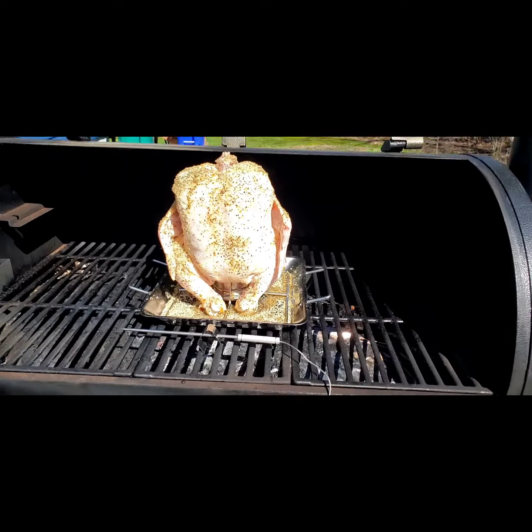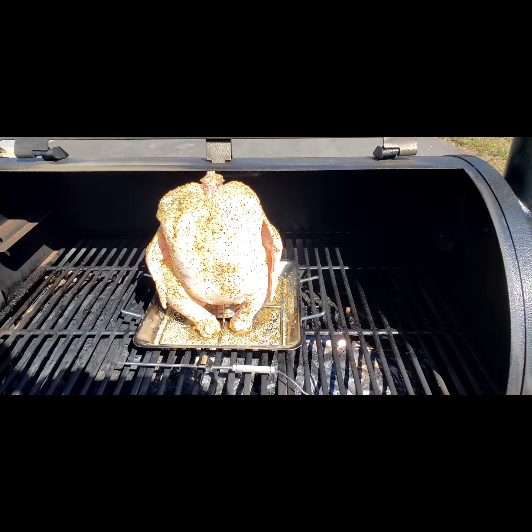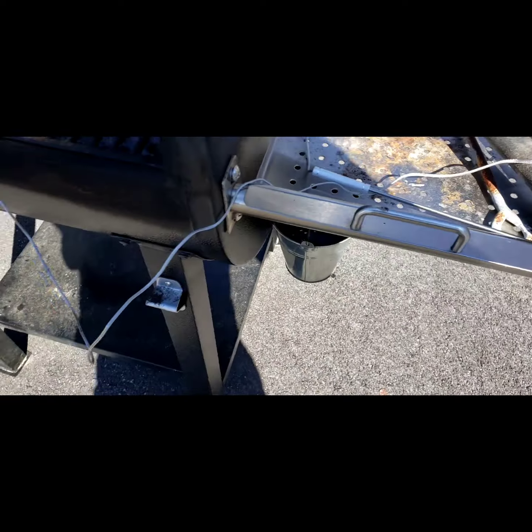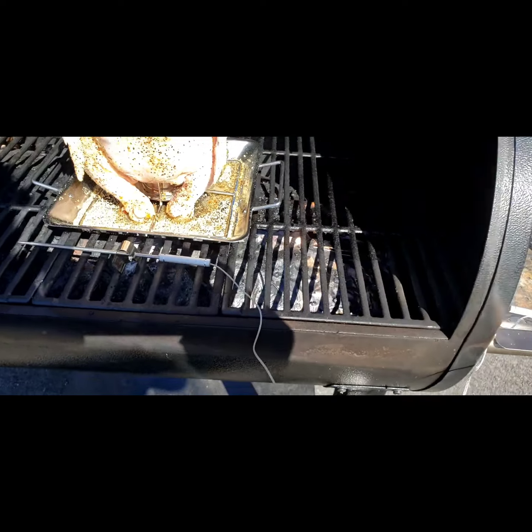There's the chicken in the smoker — got it all set up. I'm gonna plug in these temperature probes. This one's gonna monitor the temperature inside the grill and the other one's gonna be stuck in the bird.